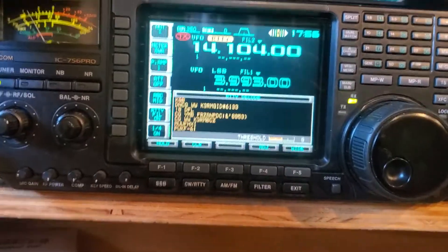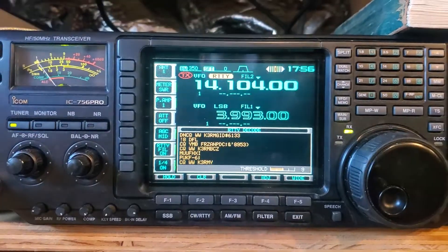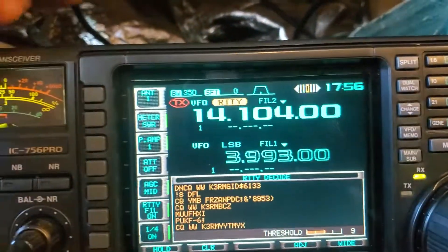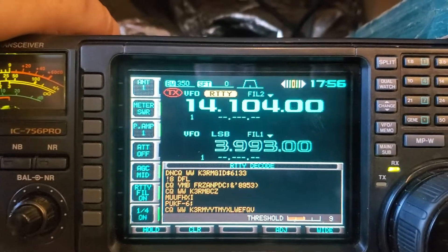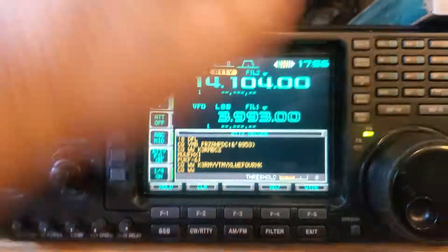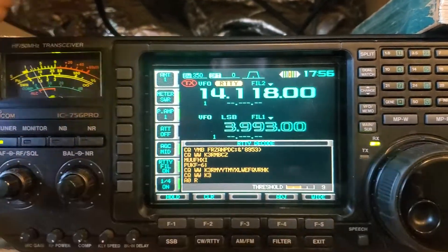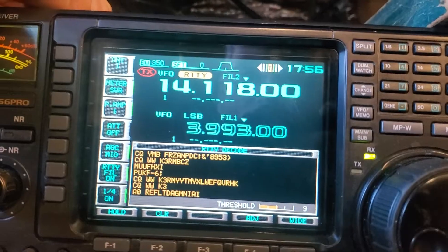I don't know too much about it, but you can adjust certain things, and then there's this thing right here. Let's see if we can find... I was pretty sure I was on here and I heard a whole bunch, and now I don't see it.